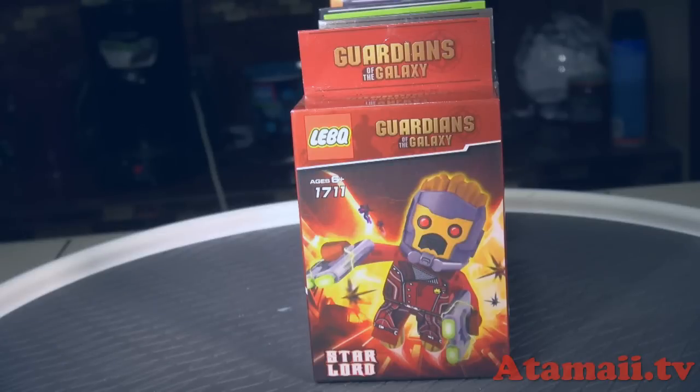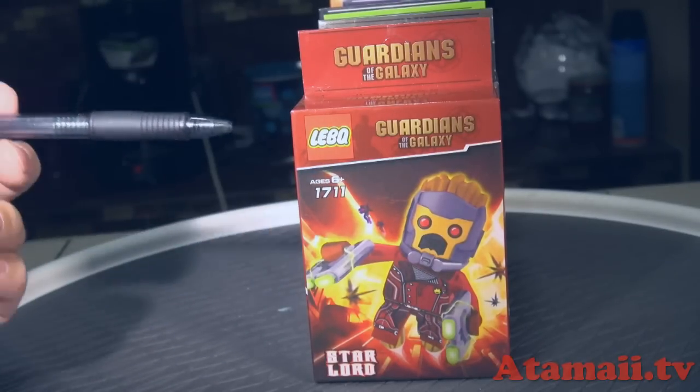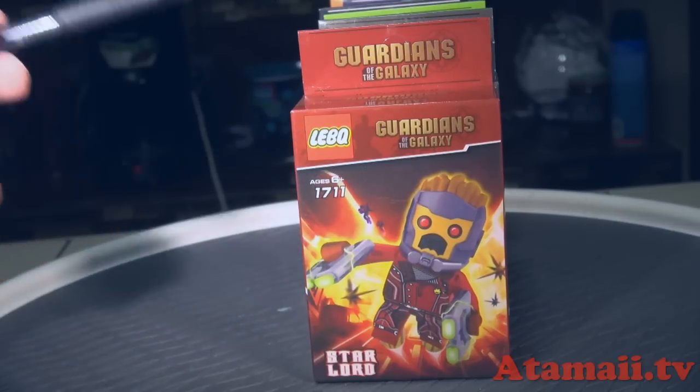These are totally, totally fake. Let's get a good look at the boxes. Here's a look at the box — it's Star-Lord, the hero. There's such a rip-off, guys. See, this logo looks like Lego, doesn't it? It looks a lot like Lego, but it's L-E-B-Q. I can't even pronounce that. There's such a rip-off, people.